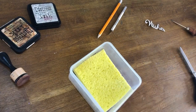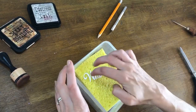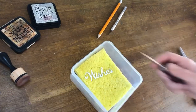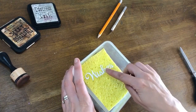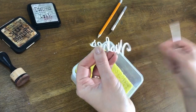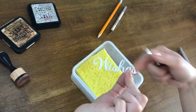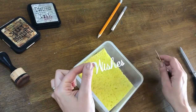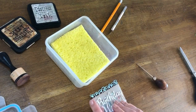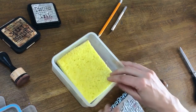Now I've got a sponge saturated with glue — it's been pushed into the sponge — so I'm going to clean that up in just a moment. But now, as you can see, I can just press my die cut into there, and if you want to use tweezers or a pokey tool you can do, so you don't get mucky fingers. And then I've got a coating of glue all over the reverse of my die cut, and I haven't had to go along with all of those stringy pieces, and that will now stick to my project.